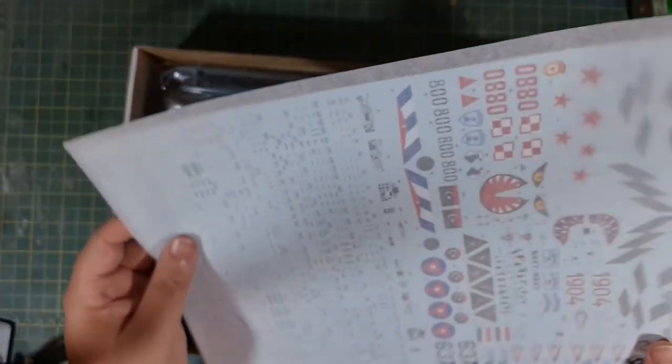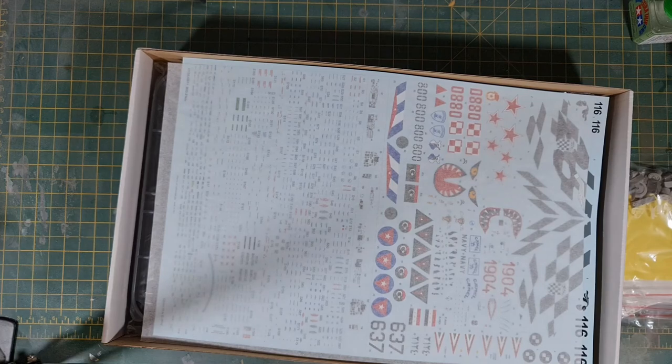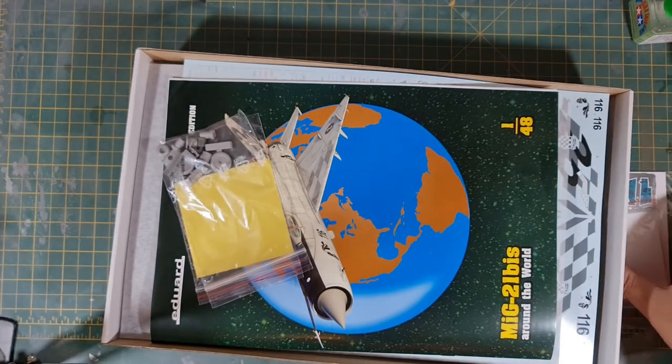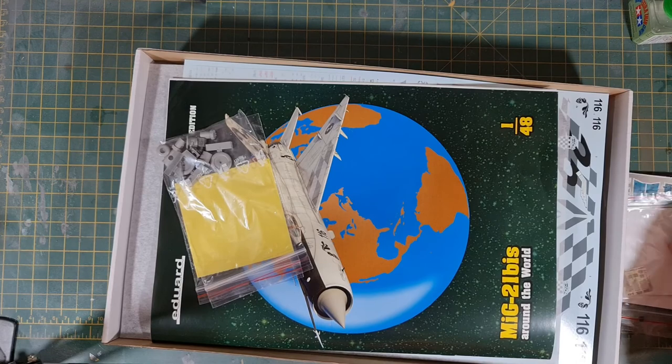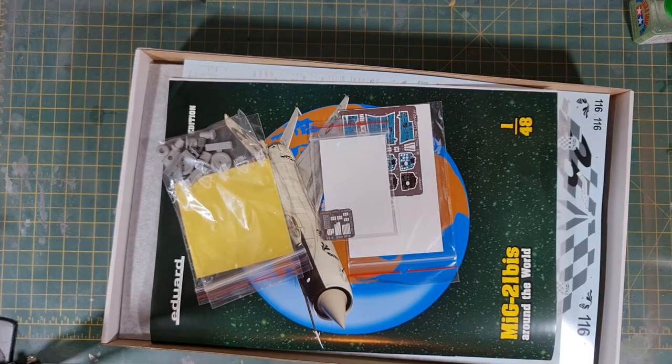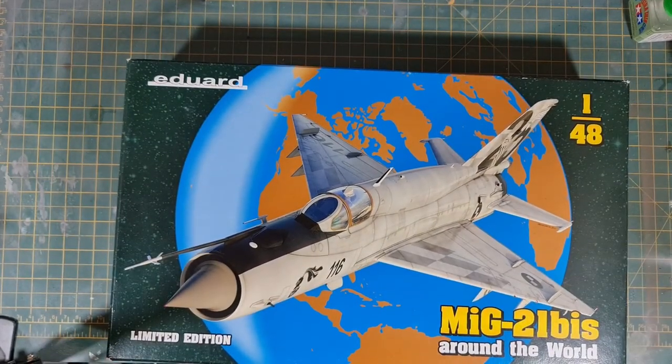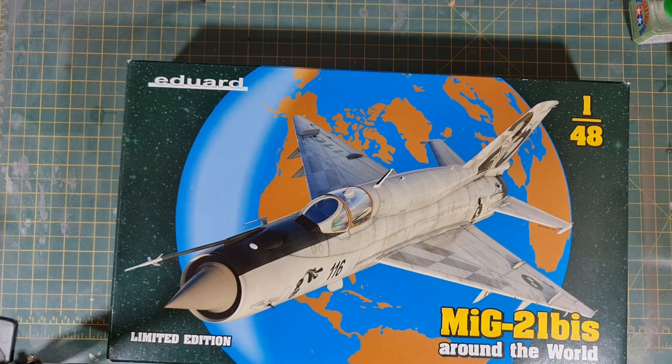Thanks very much for watching. That is the Eduard 1:48 scale MiG-21 BIS 'Around the World.' If you have any questions or anything I can do as a follow-up to the video, please let me know — I'm more than happy to answer. If you're not a subscriber, please hit the like and subscribe to the channel. I'd love to hear your feedback. I've been a little reserved in posting the last few weeks, but hopefully work is easing off and I'll get more time to make videos. That's it for this evening — thank you very much for watching, have a good evening, and I'll catch you on the next video.